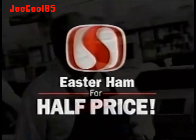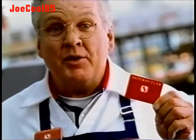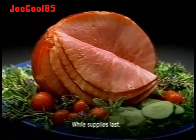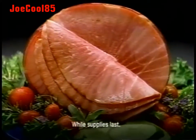To slice the price of a great Easter ham, you've got to choose the right tool — your Safeway Club Card. Now through April 3rd, when your spending reaches a total of $300, you'll instantly receive an award for a half-price ham, good towards a Safeway Select bone-in spiral cut whole or half ham.